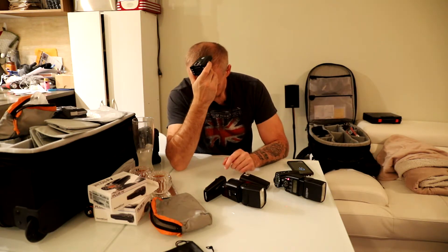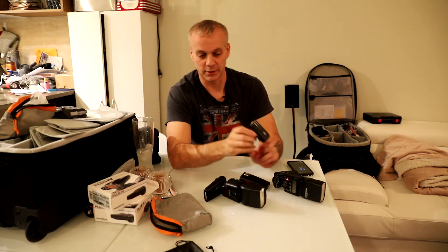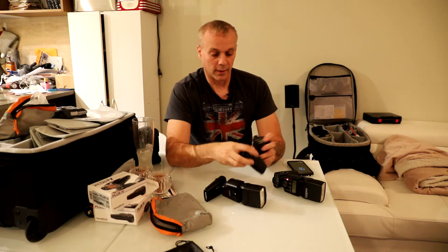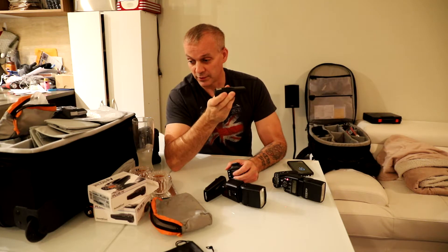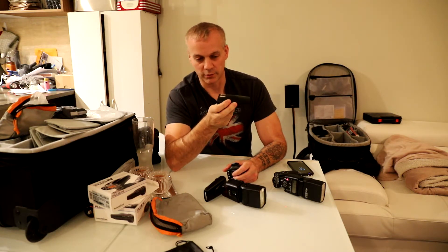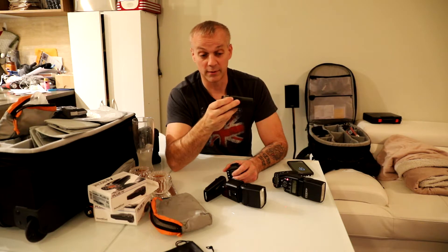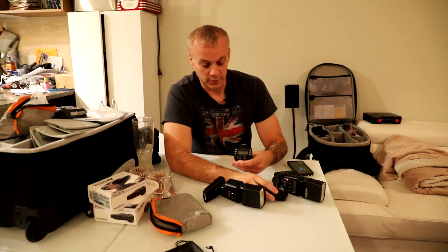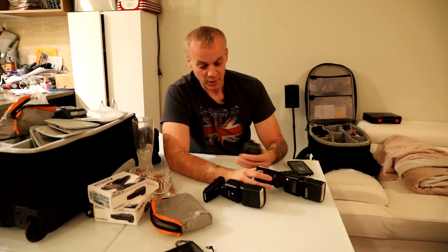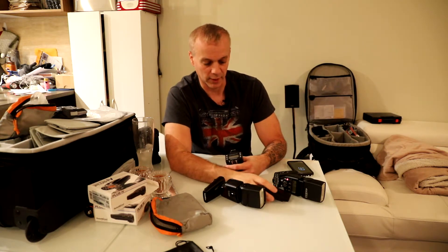What I do like about the Promasters is I'm able to turn up and down the power of the flashes right from the transceiver. I don't think you can do that with the Plus 4 — like I said, these are my first set of PocketWizards and I've decided to go with the Plus 4s. I'm not sure that's possible. If it is, you can post in the comments and let me know how to do it, because we're all learning from each other when we're searching around YouTube. That's a downside if you're not able to change the flash power from the unit.